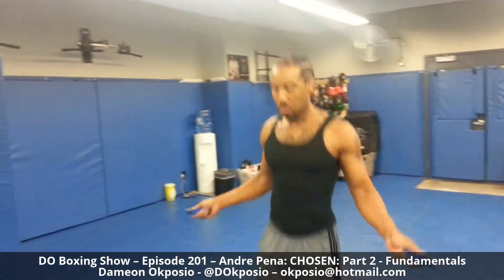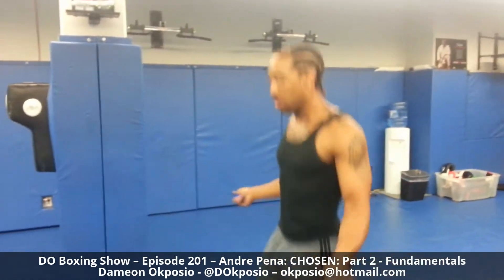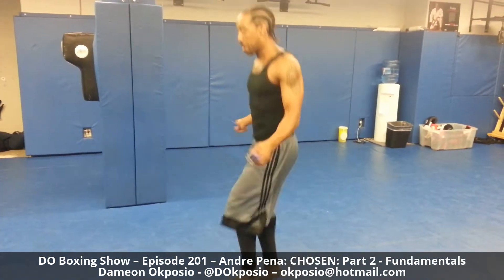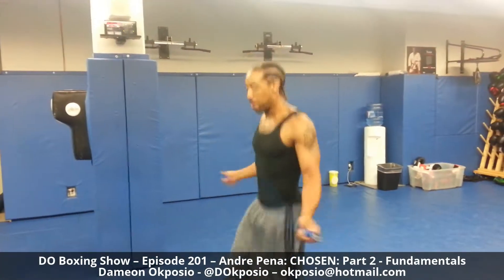Here we are with Andre Peña. He's skipping rope, and that's one of the fundamentals of boxing — it allows you to move well on your feet. It's a great warm-up, and the more you can do it, the better your footwork is going to be.